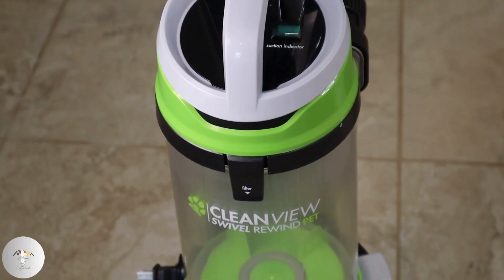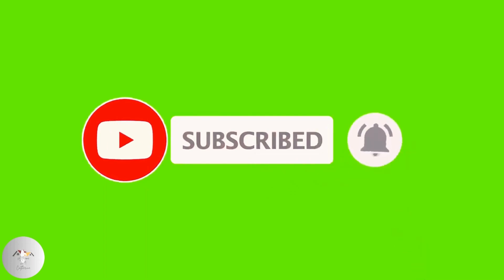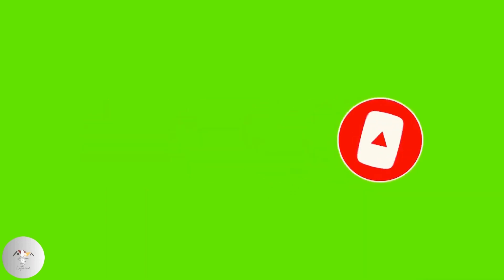Let's keep the conversation going. If you found this video helpful, please don't forget to like, subscribe, and hit the notification bell for more consumer education content. Thanks for watching.